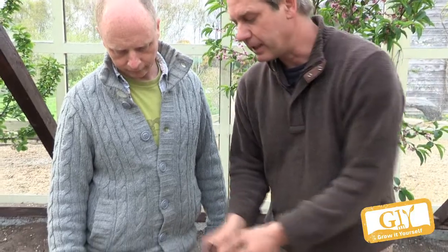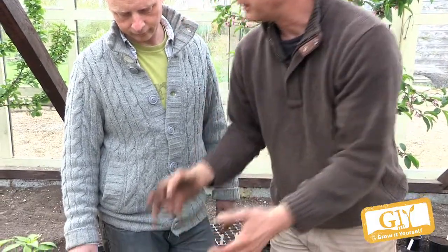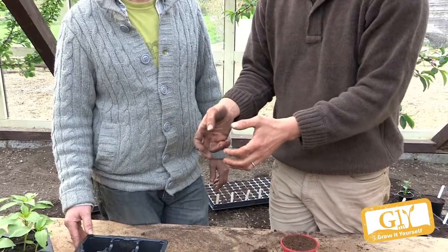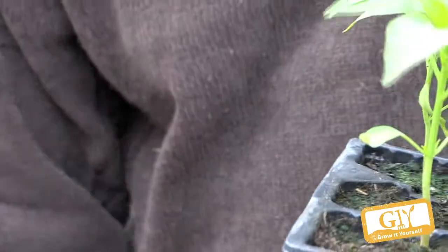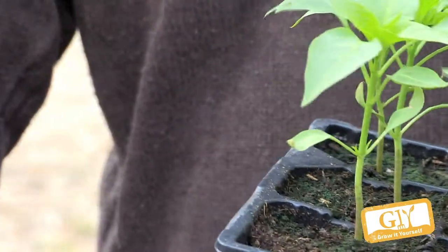That means you hold them on the cotyledons — the seed leaves — and ease them out gently and put them into fresh compost. Then they have a completely new lease of life and they grow much bigger. Here's some we grew earlier, and these are a little bit leggy. You can really see that's the seed leaves, the cotyledons — that part should be down at ground level. So when you prick them out, you can compensate by planting them a little bit deeper.